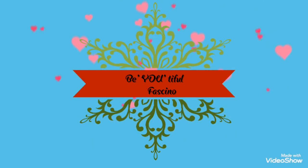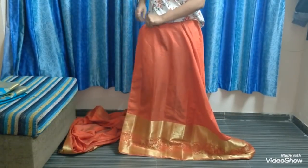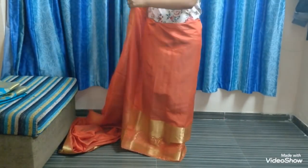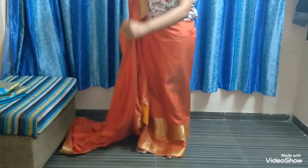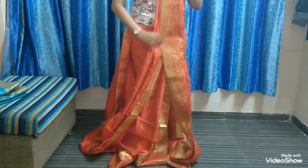Hello beautiful, welcome back to our channel. In today's video, I'll be showing you how to iron your center pleats. First, we will measure the center pleating by draping around yourself — this is the way you drape your sari. I have already ironed my pallu pleats; if you want to know how, you can check out my earlier videos.